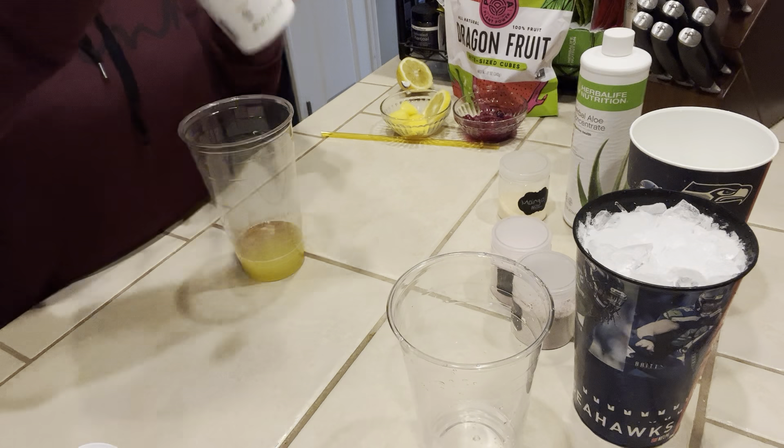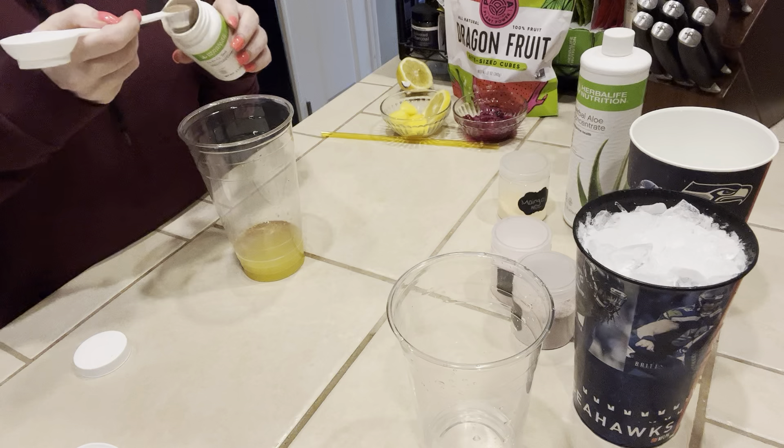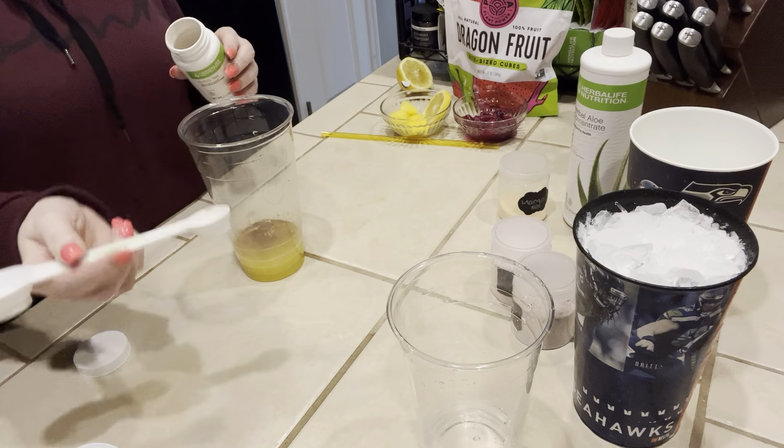And then there's the NRG tea. I'm also going to do the small side of the herbal egg spoon, which is a half a teaspoon.